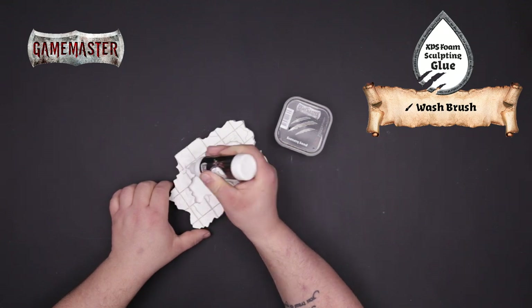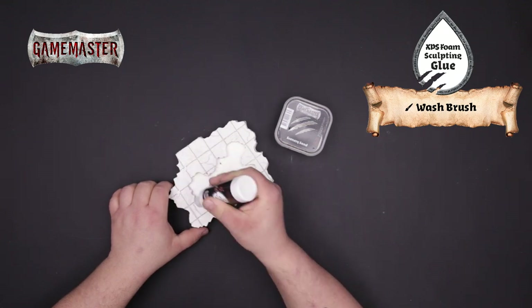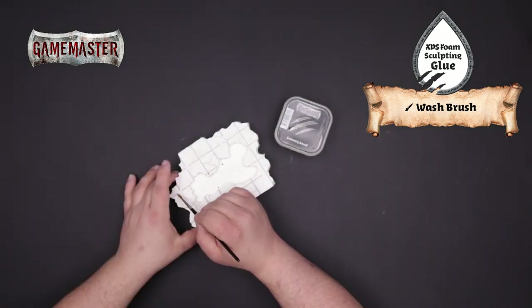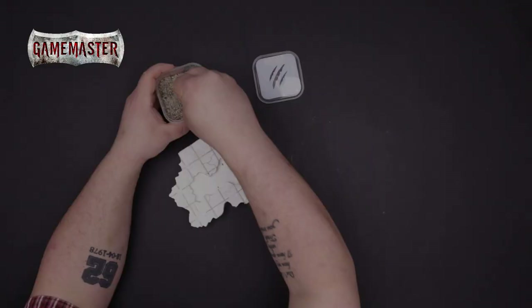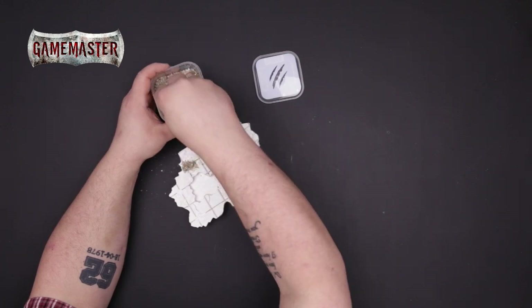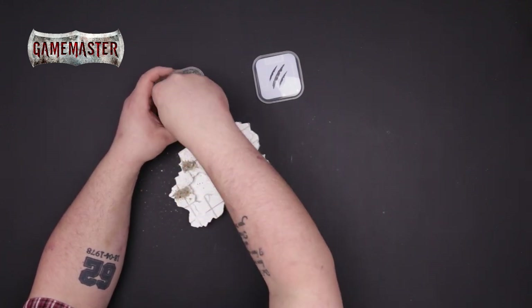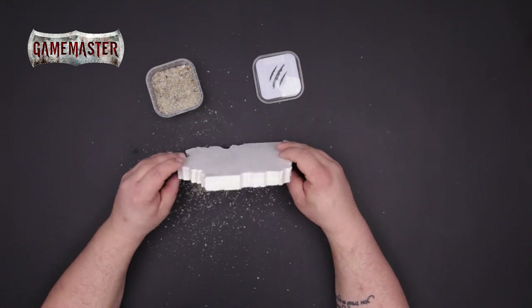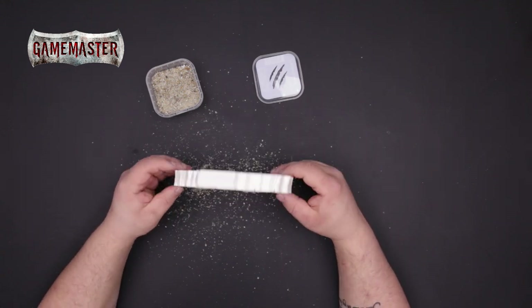With your tiles cut, you can now begin to add even more realistic texture. Start by applying our XPS foam glue in random spots on the tile, and using a wash brush spread out the glue to the shape that you desire. Then sprinkle the Game Master scenery sand on top of the glue. Don't worry if you make a mess — you can always reuse any leftover sand for later projects. Once the glue is dried you can shake off the excess.